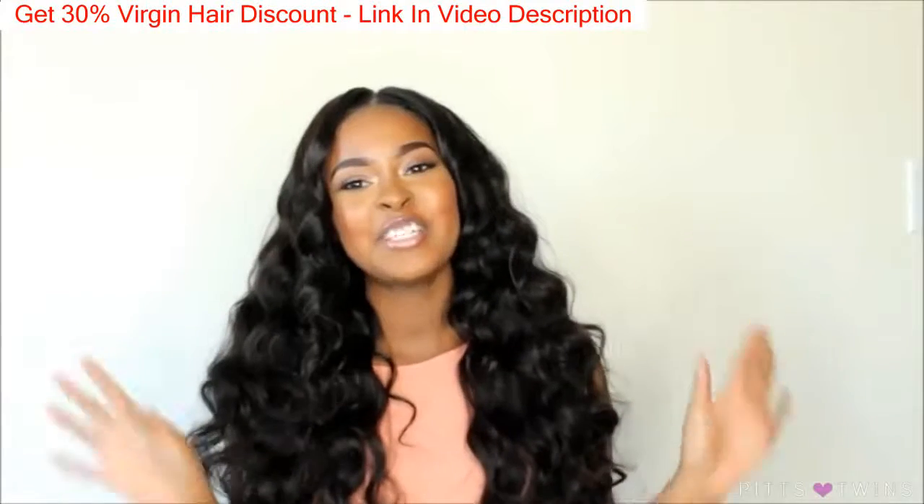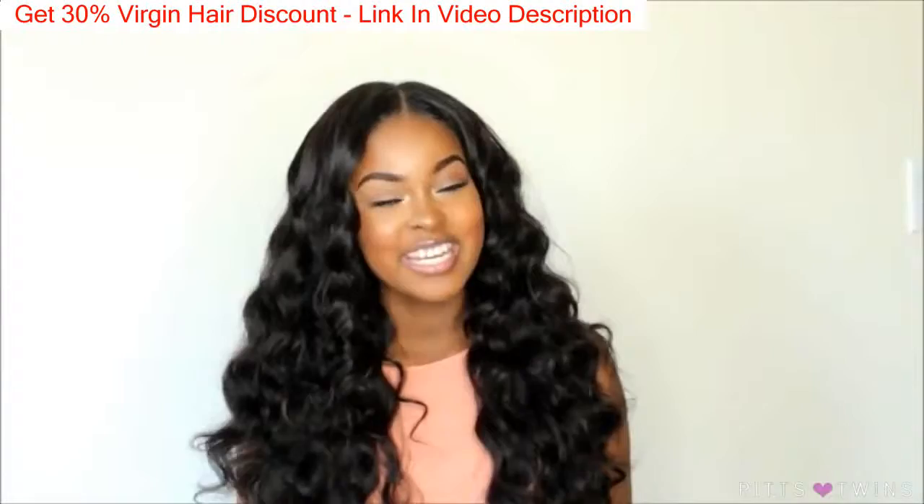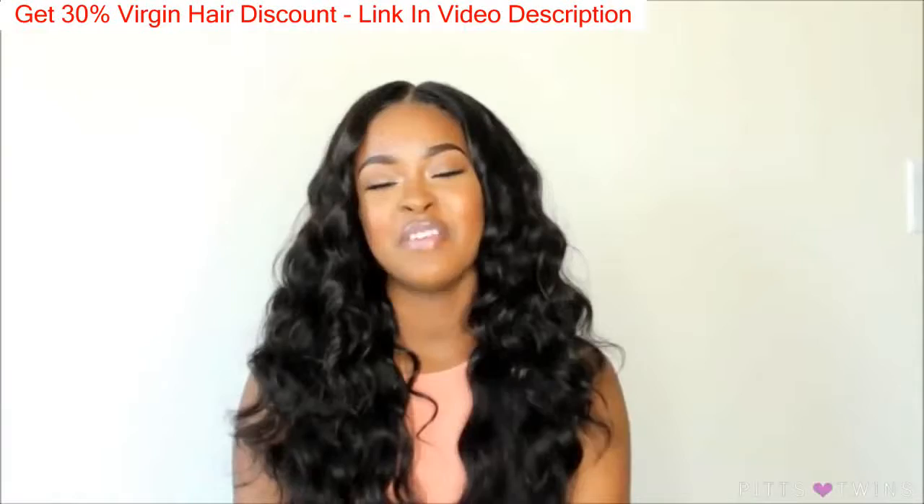Hi guys, welcome back to our channel. I am Maya. Today's video will be another hair review. This hair is from Irish Hair Company off of AliExpress.